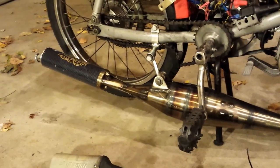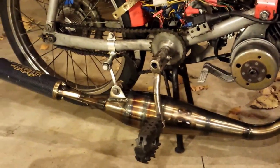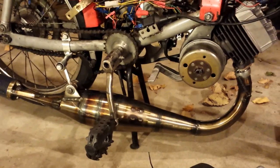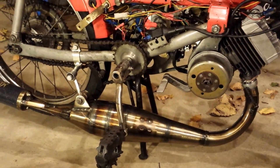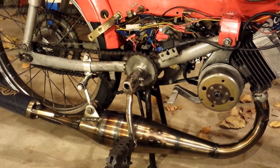I had this RGD pipe sitting around — it's a basic Doppler clone. I thought I'd throw that on there and just see how it worked out, and it rips. So the problem was the pipe.